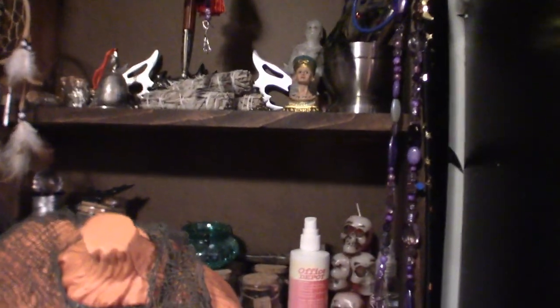Now let's move it over to the next shelf. Starting at the bottom — down here, if you can see them, they're candelabras and a spider.